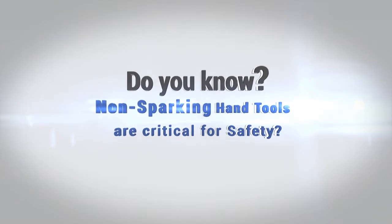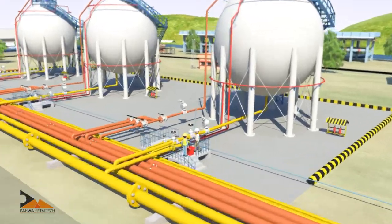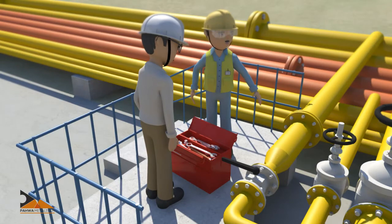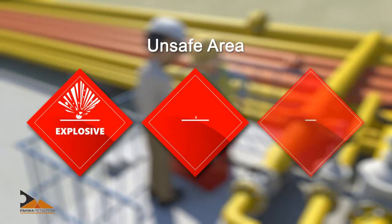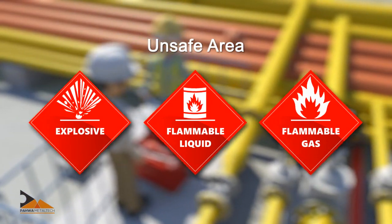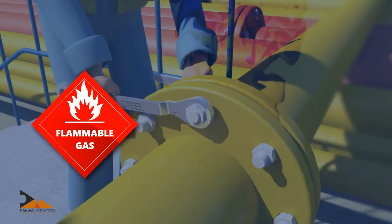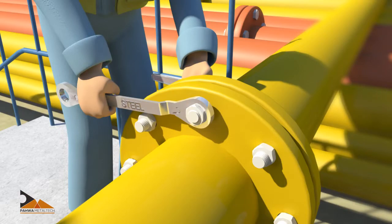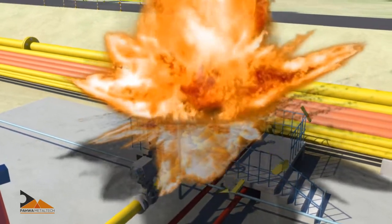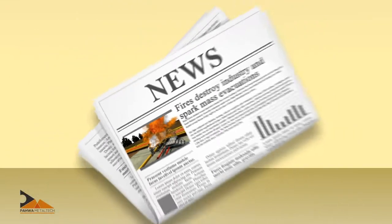Non-sparking hand tools are critical for safety. Normal steel hand tools are used for everyday domestic and industrial applications; however, these are unsafe in applications where flammable or explosive liquids or gases can possibly exist. If such steel tools are used in environments with highly flammable vapors, liquids, or solids, even a small spark from these steel tools can lead to an explosion, jeopardizing the safety of personnel and equipment.